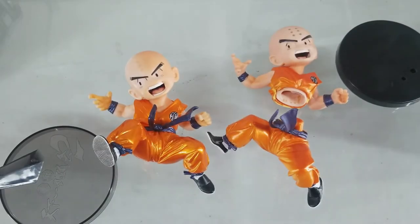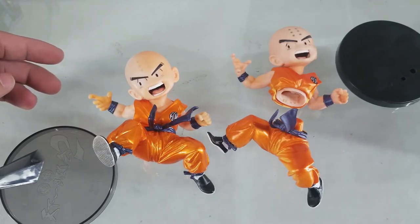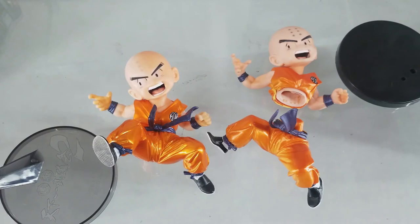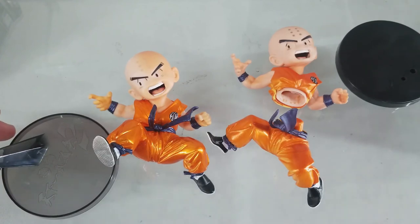So that's it for my quick unboxing of the Banpresto overseas exclusive metallic colored Krillin figure from the Banpresto S-Culture series. I'm Alvin Lim of GreatToysOnline.com. Thank you very much for checking out this unboxing video.